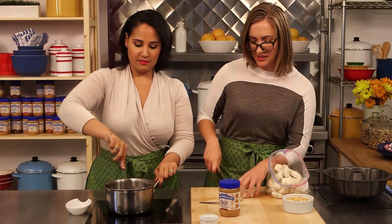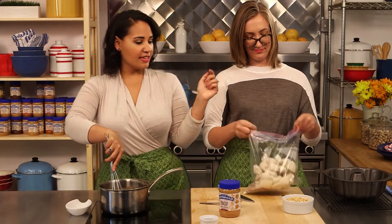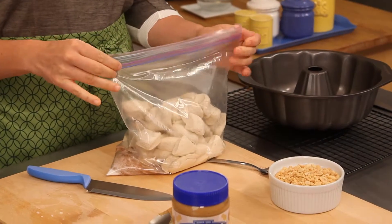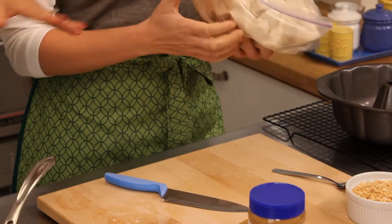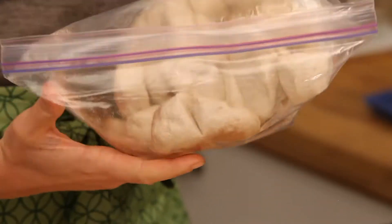So now that I'm cutting up this last biscuit, what do I do over here? So now that you've got everything in there, just close it up. And then you're going to shake it, shake it, shake it. You just want to shake and get the sugar and the cinnamon all over every single little ball of dough in there.